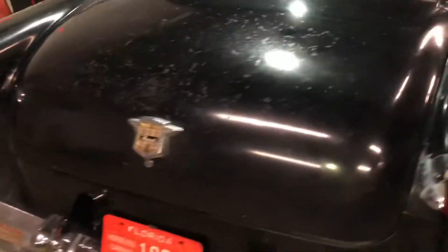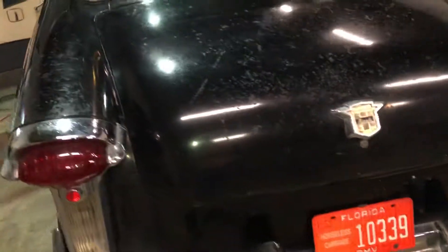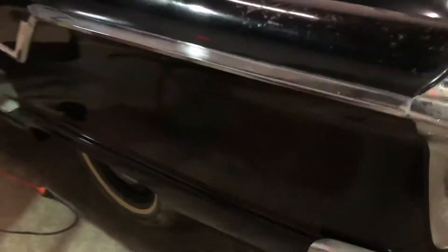This is going to be the second video. We got it somewhat buffed out — the paint's looking a lot better. Still got some places where it has surface rust around, so obviously we're going to have to fix that.